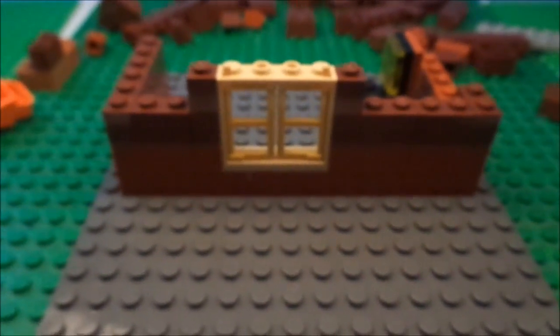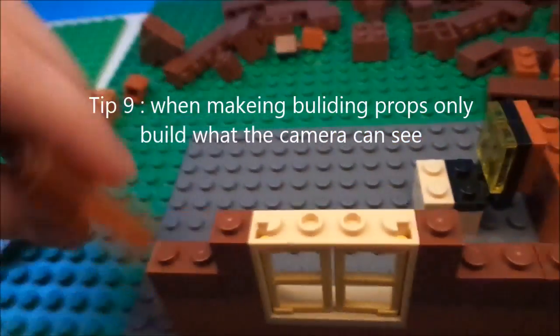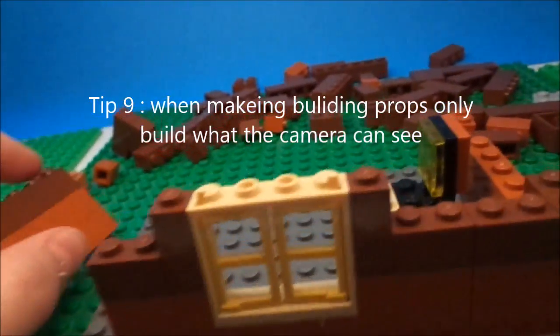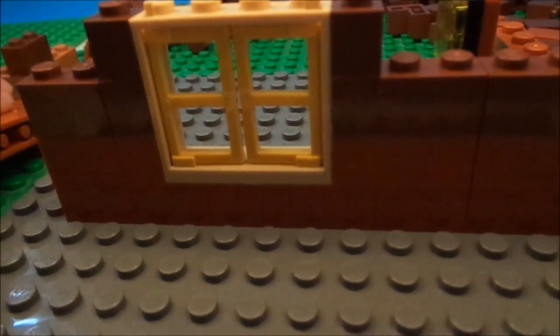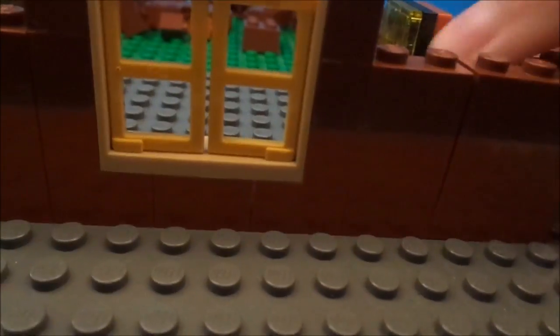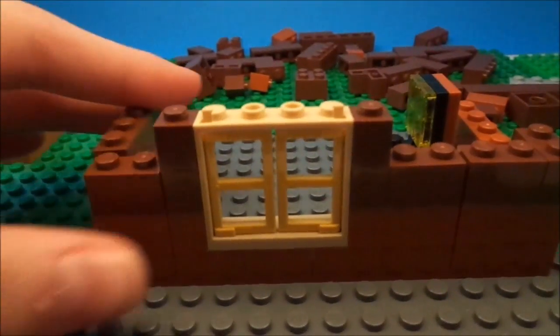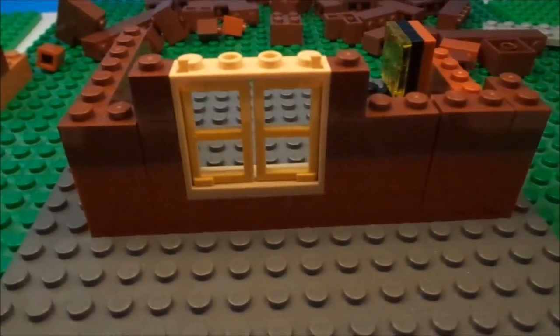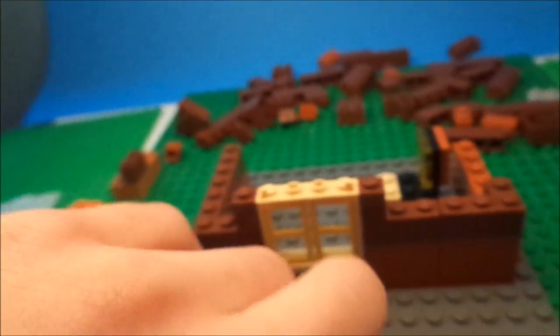Ninth tip is about conserving pieces. If you're using a building as just a prop and don't need anything inside it, take off the interior wall pieces and just build a thin outer wall. You just need to build a thin little wall, and it creates a prop that looks like a house while conserving pieces and saving time.